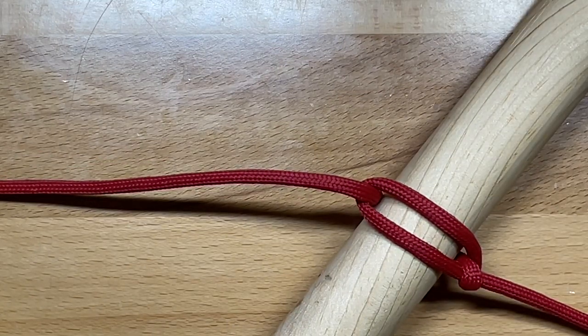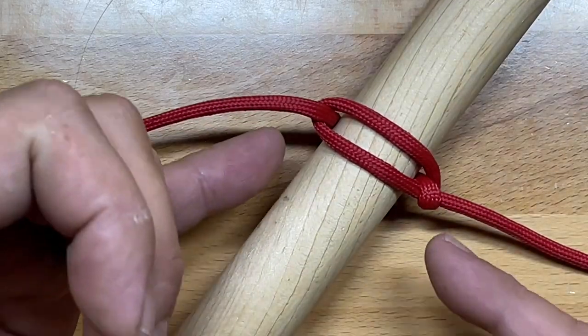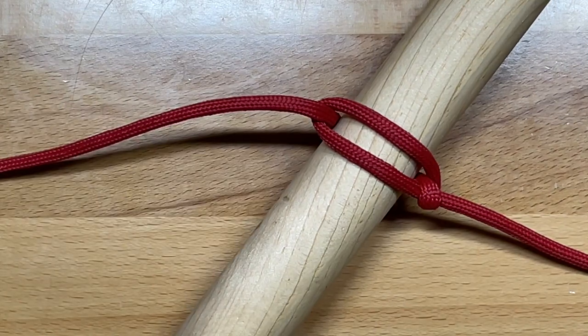Beyond that, the Marlin Spike actually forms the basis for a lot of other knots as well. You can use it to make the Marlin Spike itself, a simple slip knot, a bowline knot, and a slipped stopper knot for applications where you need a quick release stopper knot. I'm going to show you how to do all four of those.